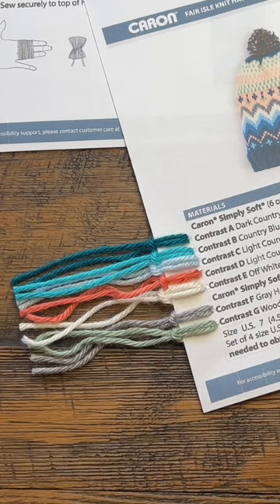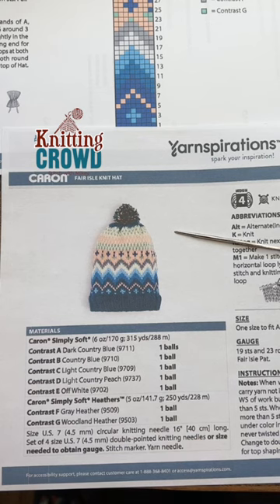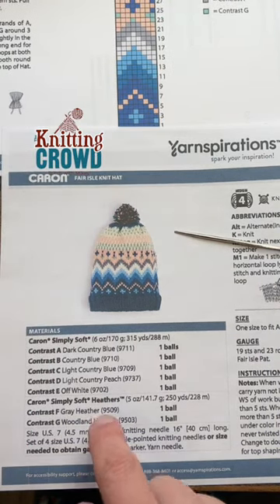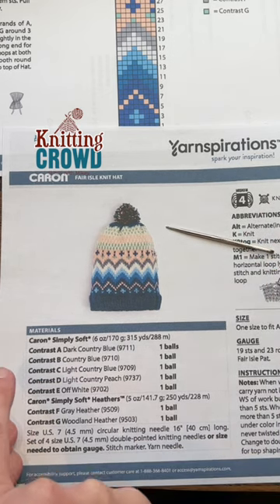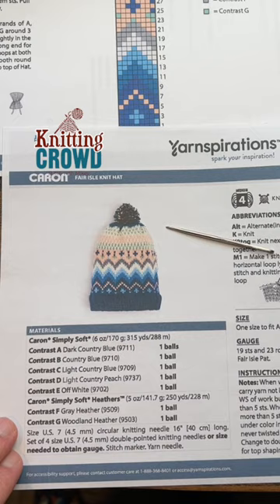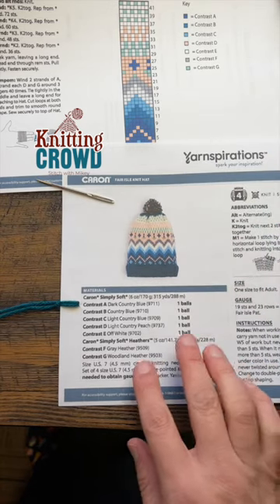A quick tip for you if you're substituting yarn colors and you're not sure what it's going to be, especially if you have unlabeled balls in your collection but you know you have enough. What I like to do is use a tapestry needle and pierce the yarn with the color that I want to use, looking at the sheet to see where the colors are going to go.